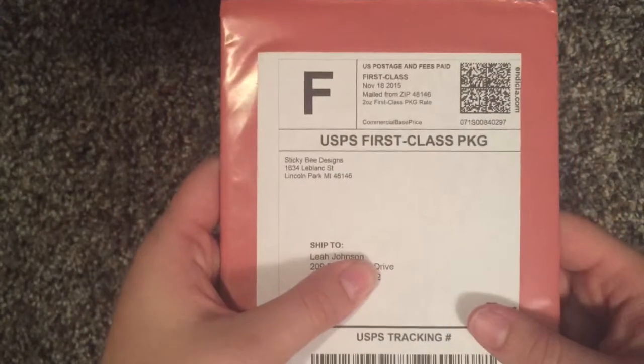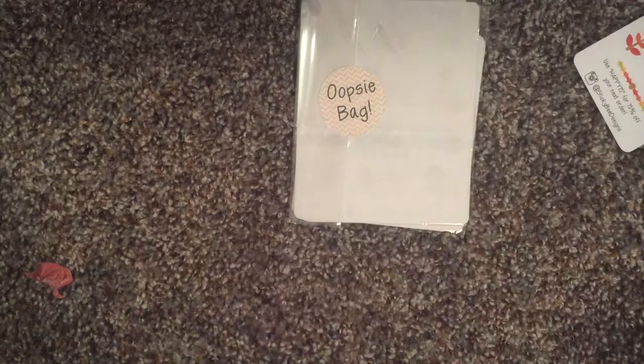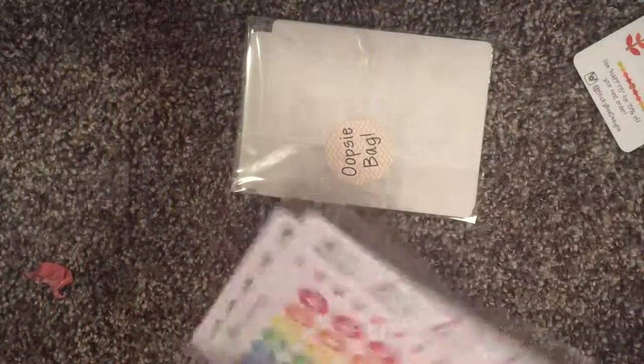And then finally we have Sticky Bee Designs. I've never ordered from them before. I actually forget what I ordered. This is going to be a pain to open, so we're just going to rip it. It comes in this big mailer — I like the color of it. It comes with cardboard protection inside. That's right, I ordered a fall one, which kind of stinks because fall's over. But I ordered two oopsie bags, so I absolutely have no idea what's in these — I'm excited.